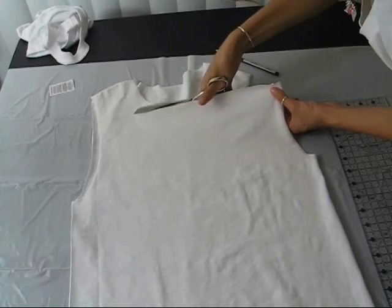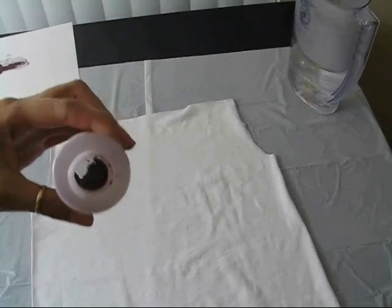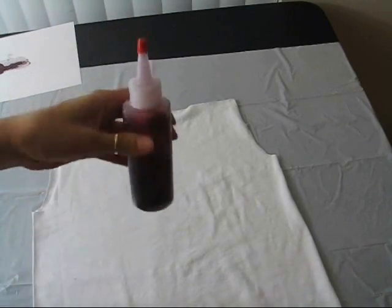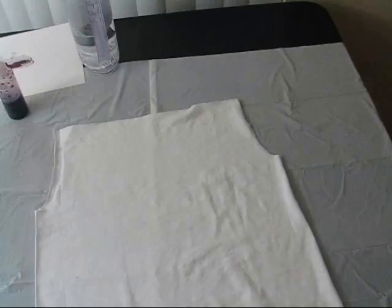I'm going to use a powder dye. If you're interested, Tulip has great tie-dye kits as well as other dyes. Place about a tablespoon of the dye in the bottle, fill it up a little bit more than halfway with water, and shake up the mixture.